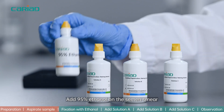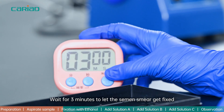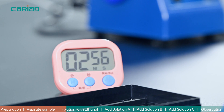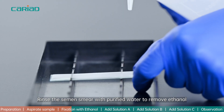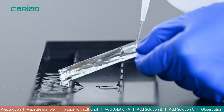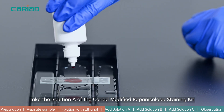Step 2: Add 95% ethanol on the semen smear and wait for 3 minutes to let the semen smear get fixed. Then rinse the semen smear with purified water to remove the ethanol.